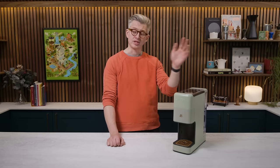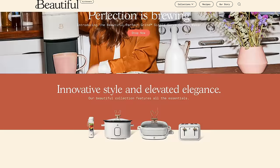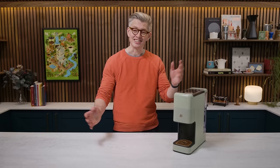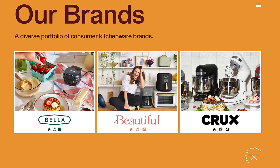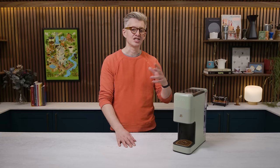For a little bit of context, this is part of a line of products called Beautiful from Drew Barrymore. You can tell on the logo it's a big B for Beautiful and then a little D and a big B for Drew Barrymore. It's a collaboration sold exclusively at Walmart, labeled as designed by Drew. However, the manufacturer — to make this confusing — is a company called Made by Gather, who tend to make nice, sleek, modern-looking products. So this is a kind of collab with Drew, Made by Gather, and I guess to some extent Walmart.